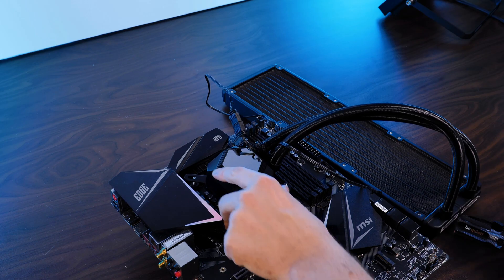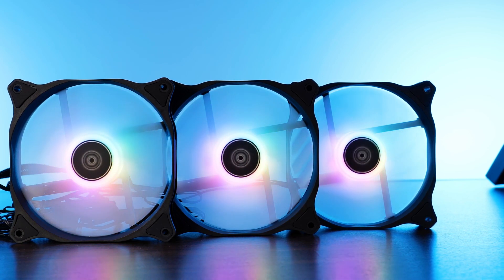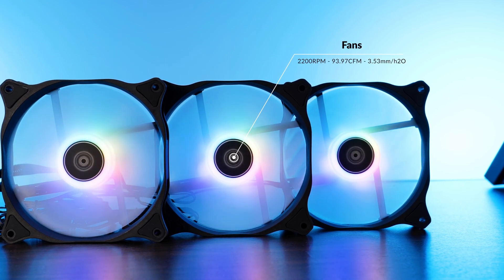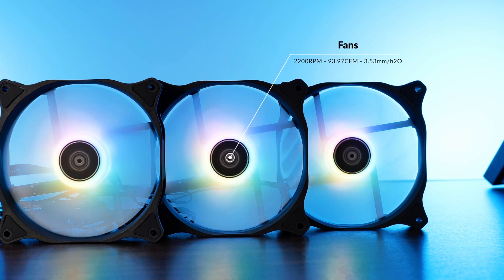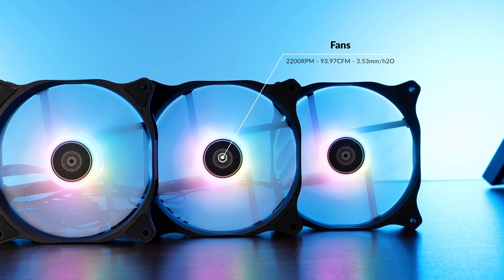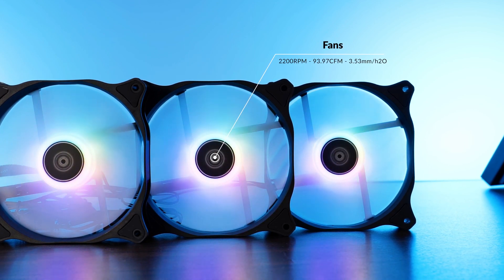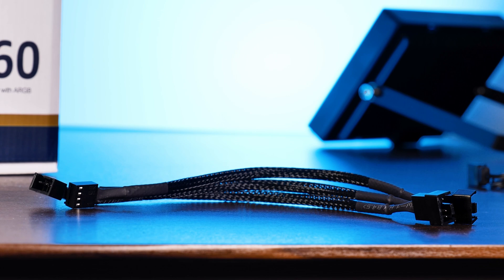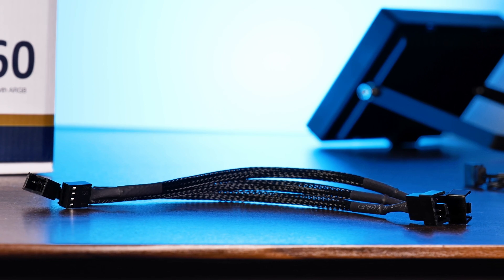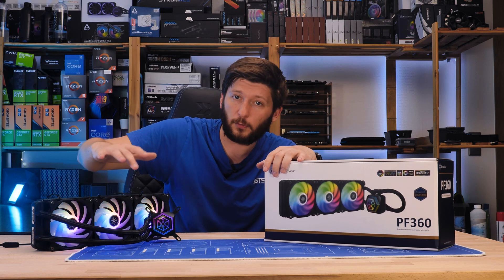For their Permafrost series, Silverstone includes a bunch of Air Blazer 120Rs. These are relatively fast-spinning 120mm fans capable of up to 2200 RPM, whilst pushing 93.97 CFM at 3.53mm of H2O. As far as raw stats are concerned, these have been tailor-made for radiator usage. To power them, we have the usual 4-pin PWM header, and Silverstone also includes a 3-to-1 PWM splitter inside the box in order to hook all of them up to a single PWM header on your motherboard.